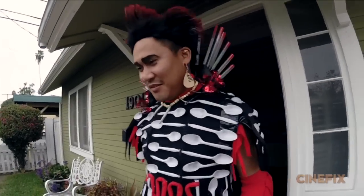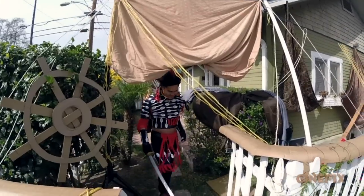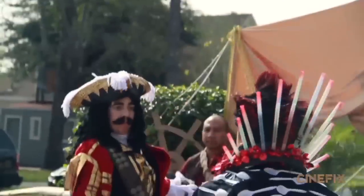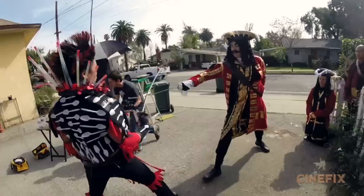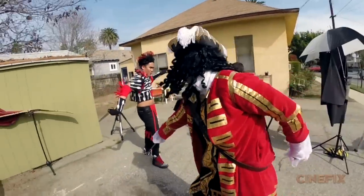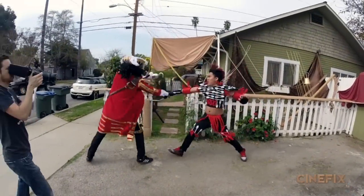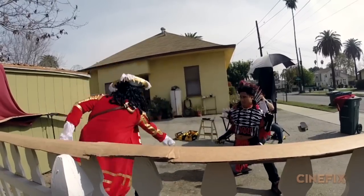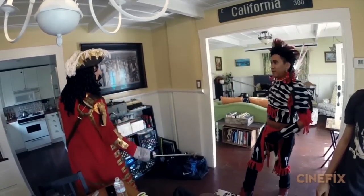Once everyone was in full costume we went out into our pirate ship and just started knocking out these shots. Luckily Brendan is trained in various types of combat, so he was a huge help to choreograph the sword fighting. And of course Dante had done this once before, so he would remember things as we went along. That was amazing.